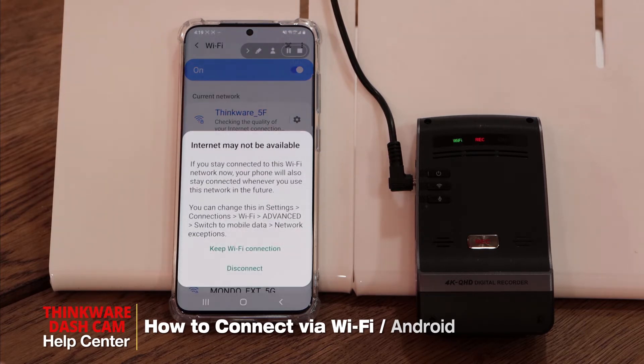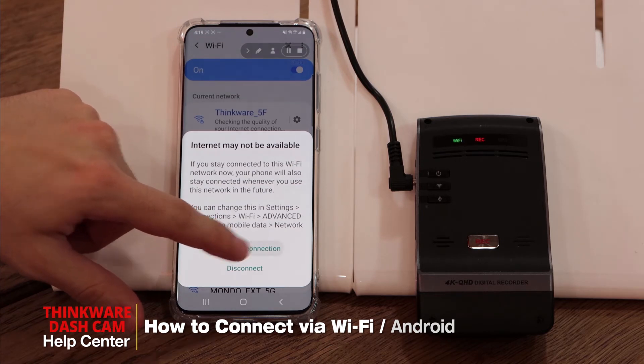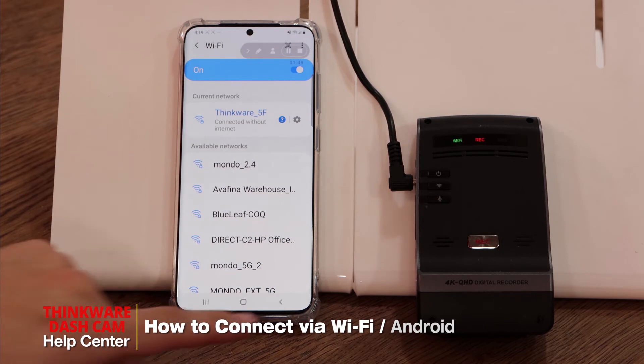Once you're connected to the Thinkware network, you may get a pop-up saying 'Internet may not be available.' Please make sure that you click on 'Keep Wi-Fi connection.' Once that's done, we can go back to the app.